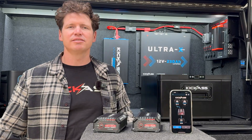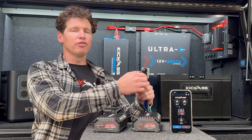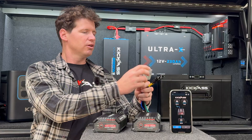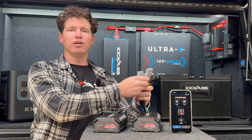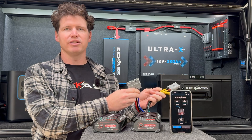Just like all Kick-Ass products, these chargers are plug-and-play ready with their Anderson connections. We've got a dedicated solar input, a dedicated battery output, and a three-pin Anderson which is compatible with all our premium heavy-duty wiring kits.